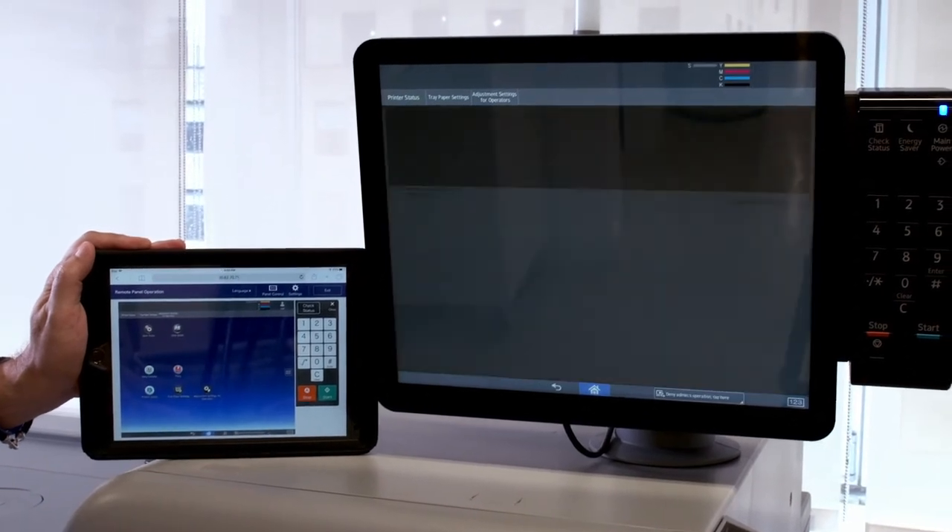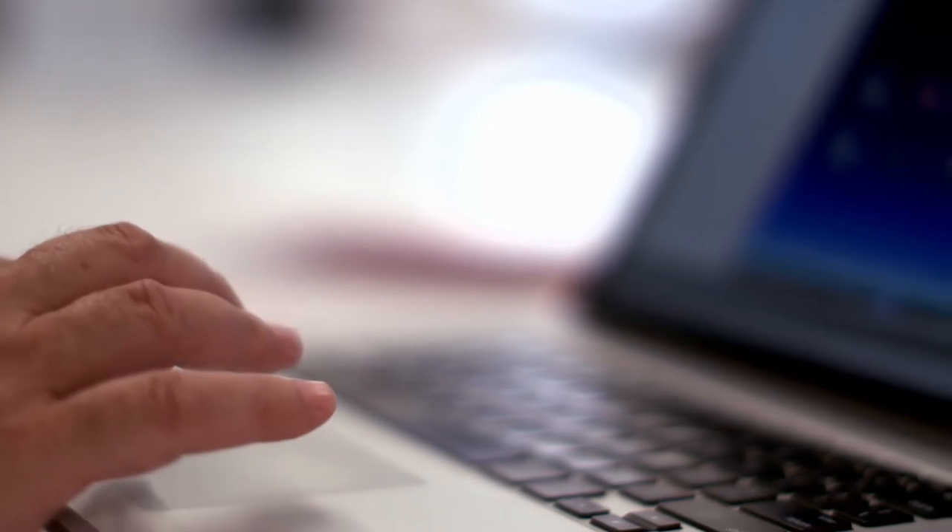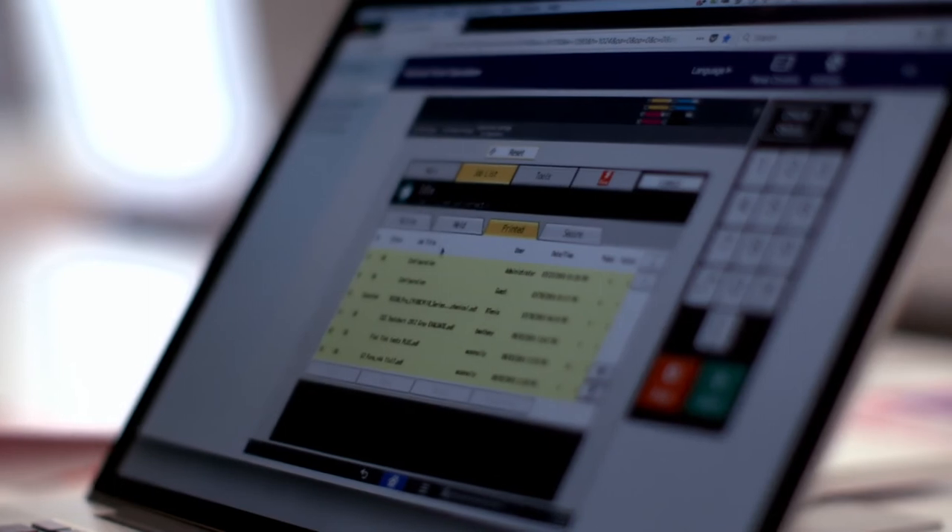We added a 17-inch smart operation panel that lets you view and operate the press remotely, so you can always know what's going on in your business no matter where you are.